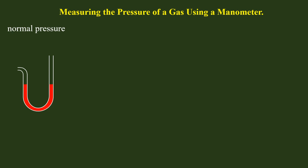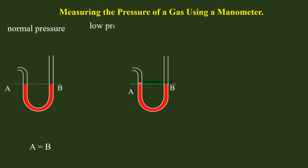We will be using the liquid columns in the form of A and B. If you have an atmosphere with A and B, then A is equal to B.